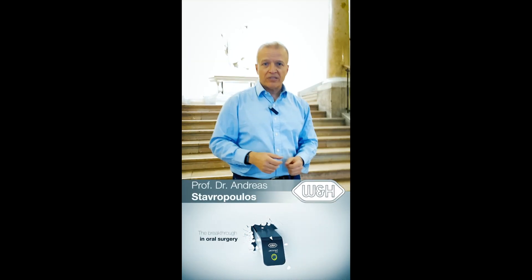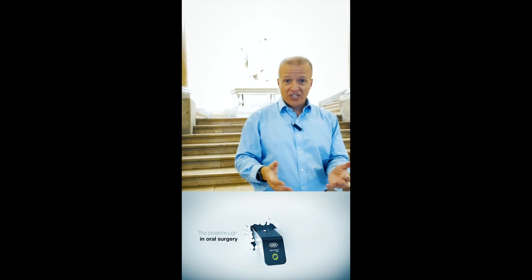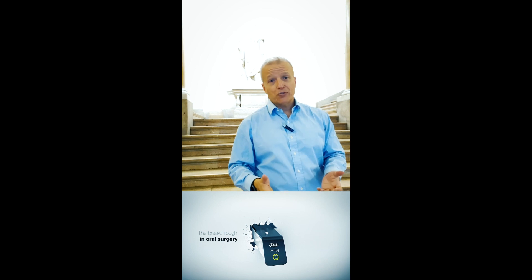You save space, because it is compact. You save time, because you prepare basically one machine and you have two options. And you also save money.